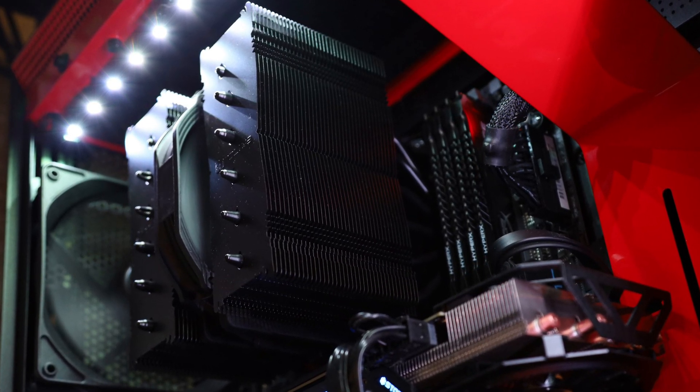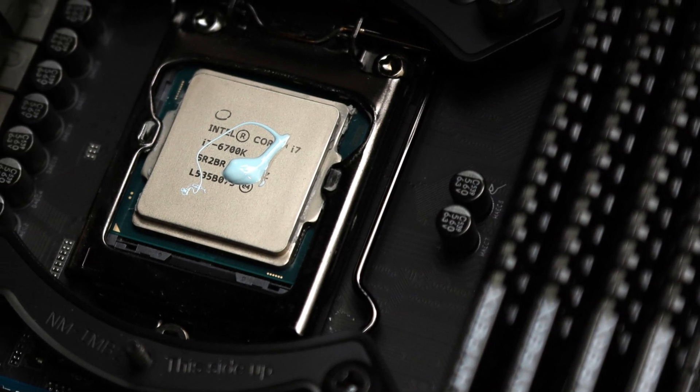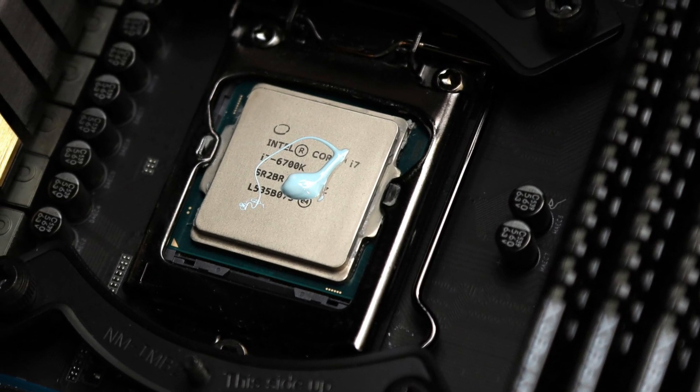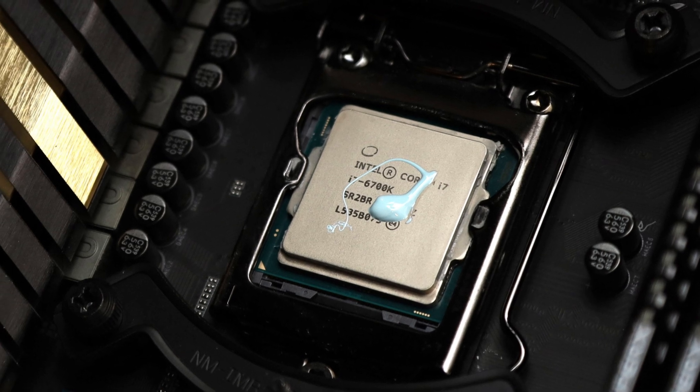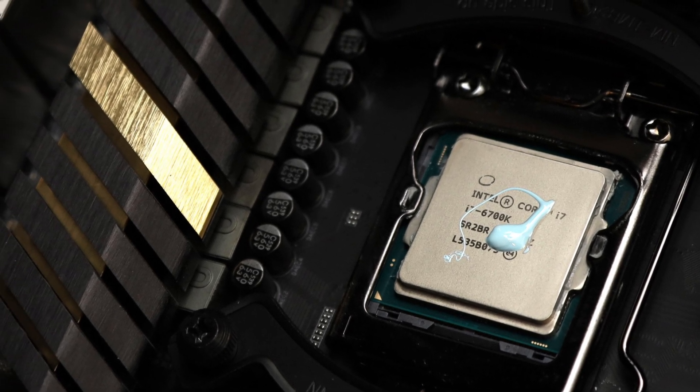But thermal conductivity performance alone does not tell the whole story. The MX-5, like the NTH2, is also a non-electrically conductive paste, which means if you accidentally get them on other electronic components, you have no risk of short-circuiting anything.